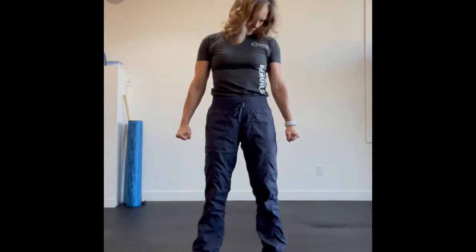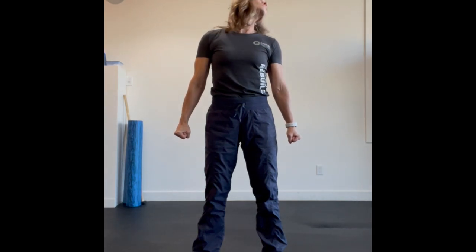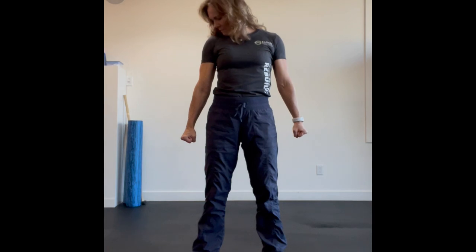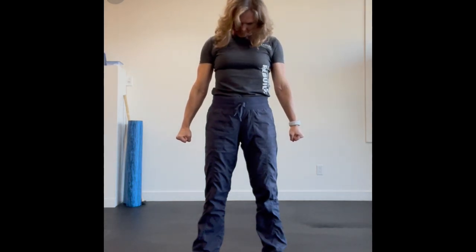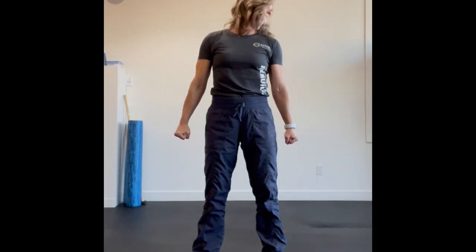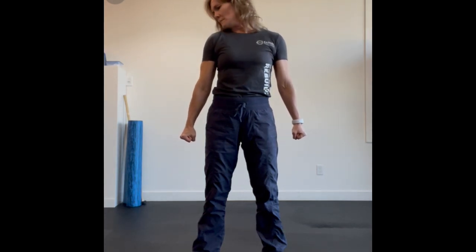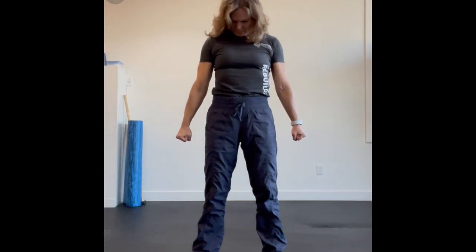You're going to tuck your chin down to your chest and pretend to scrape your chin along your collarbone till you get to your shoulder, continuing that circle up and back behind you to your opposite shoulder. Drawing down and scraping that chin along your collarbone.